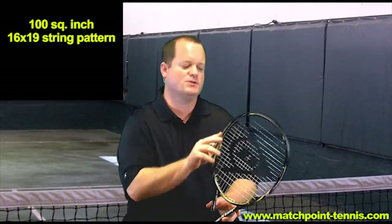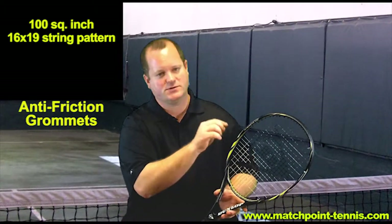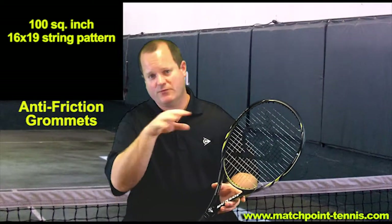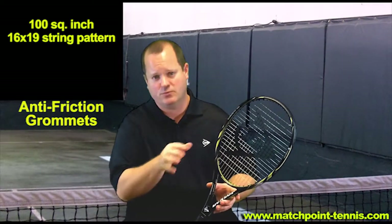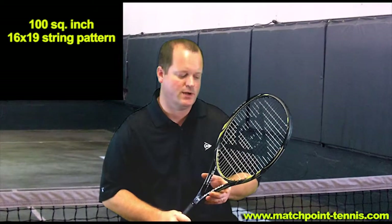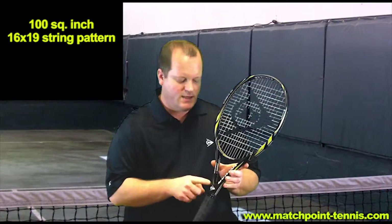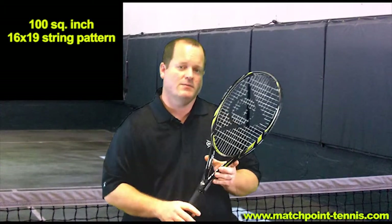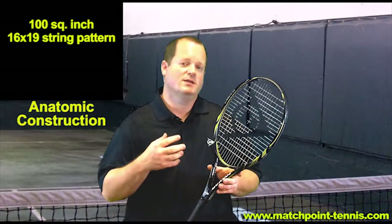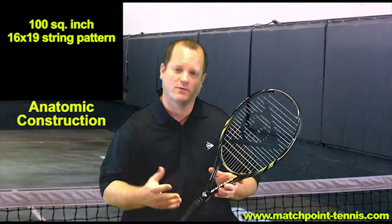It's also got a different grommet system called anti-friction grommets. If you look closely, you'll see little ridges in the grommet holes, and that's designed to keep the string above the grommet itself and allow it to move more freely, which helps with more spin and more power. The last feature is here at the top of the grip — this is called anatomic construction, which provides more stability on off-center shots, making the sweet spot larger so you get a little bit more forgiveness.